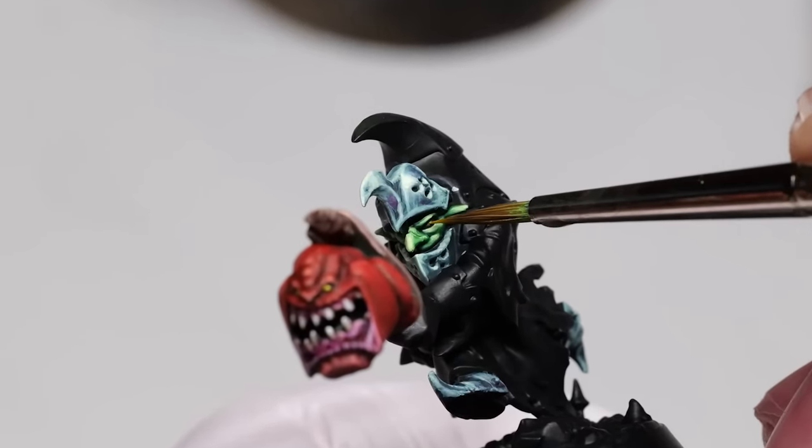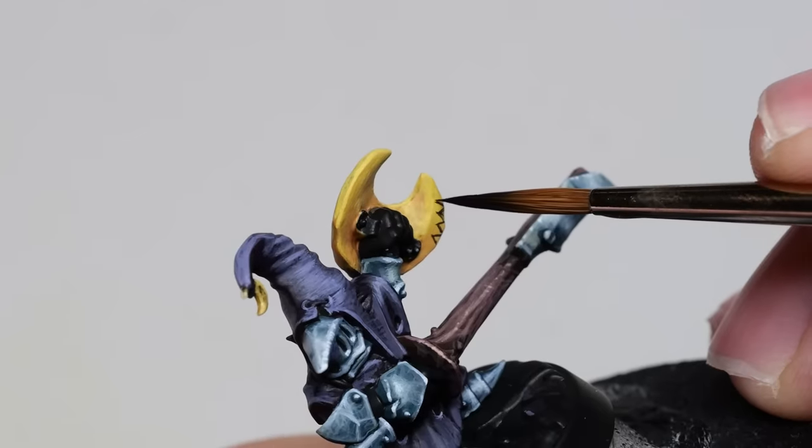Today I am testing multiple brushes for miniature painting to find out which one is the best option.